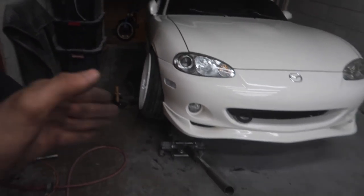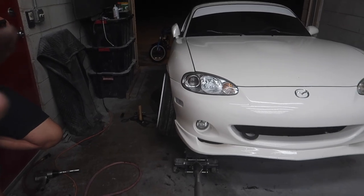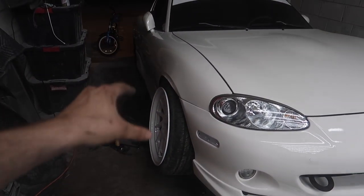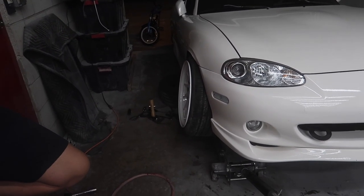Just got done throwing in the one control arm. We went ahead and threw on one of the heritage wheels with the adapters and right now it's a good amount of camber. We already put it up in there but we're going to jack this thing up to see how the fitment is — just jacking up the control arm so you guys can see how close this really is.